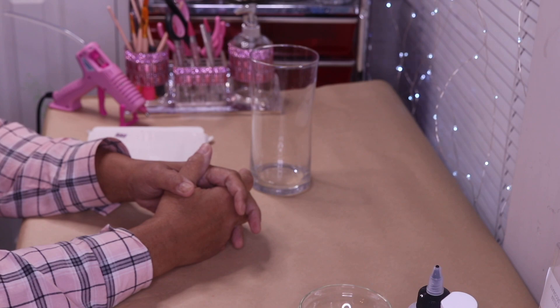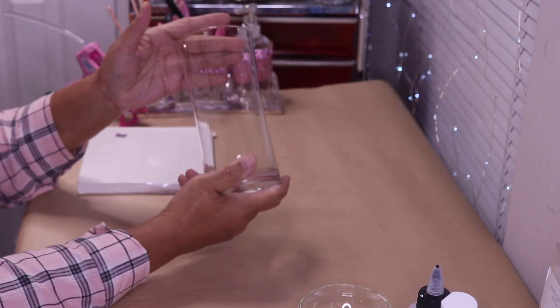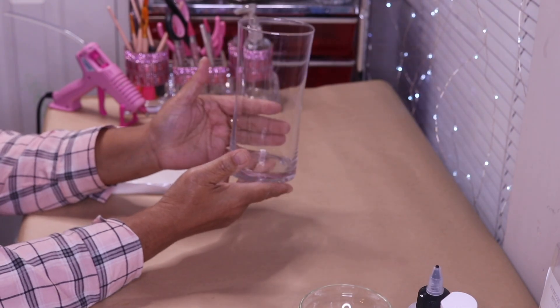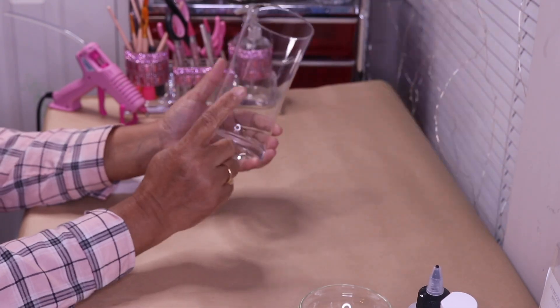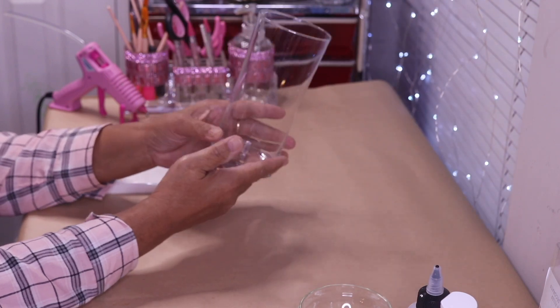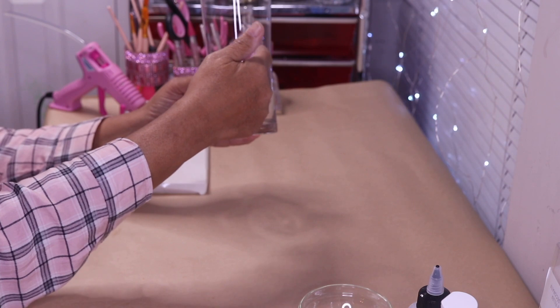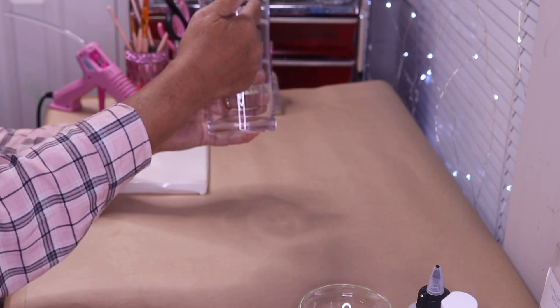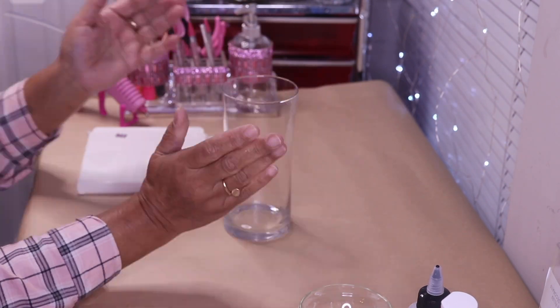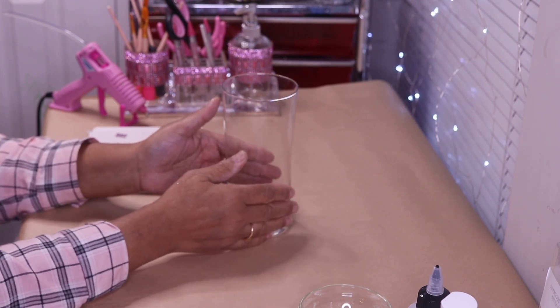Hi everyone, welcome back to my channel. In today's DIY I want to make a candle holder slash vase. I found this particular vase at Goodwill and I actually found two. What's different about it is that it kind of tapers inward, goes in right in the middle and then comes back out, and that's what I like about it. I've decided to decorate it with mirror tiles and crushed glass.